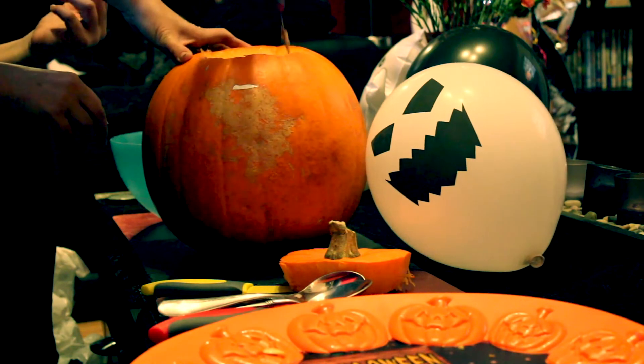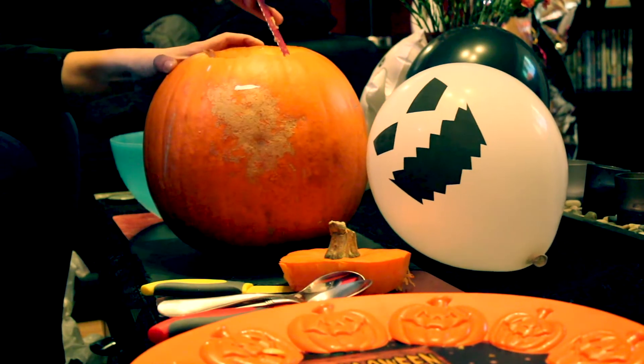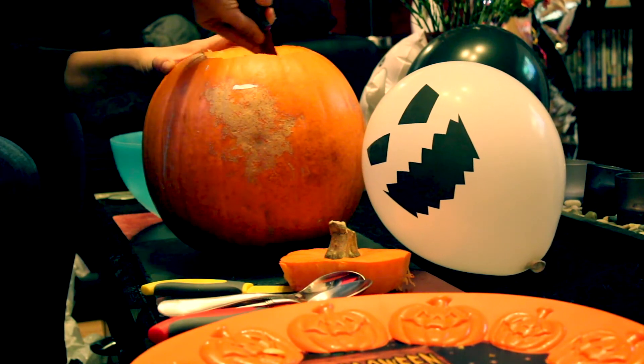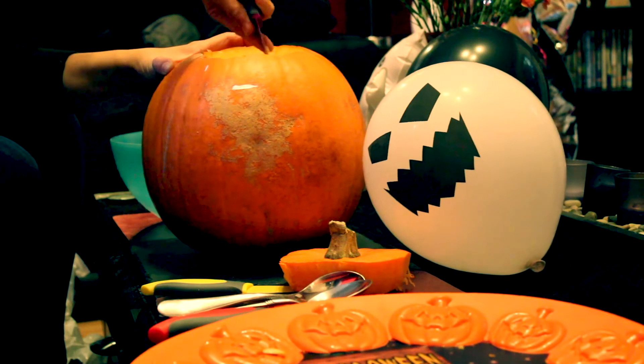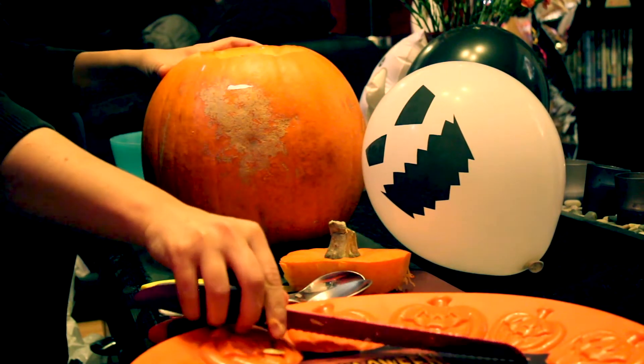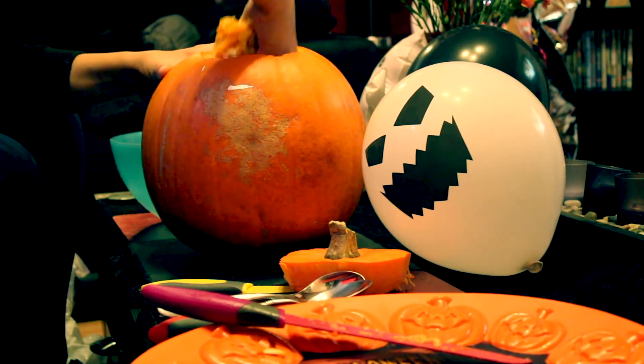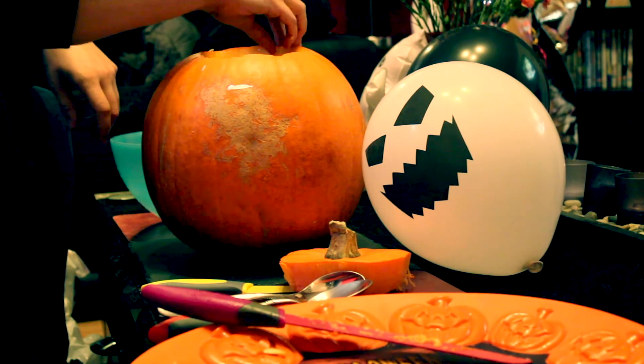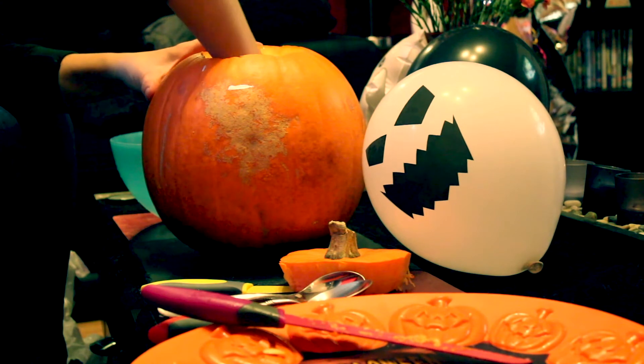Whose idea was this? Yours. You guys have seen my other pumpkin ones I've done before — I've had another video, I'll put that up in this video as well. How do you get it out now with a spoon? Oh my God.